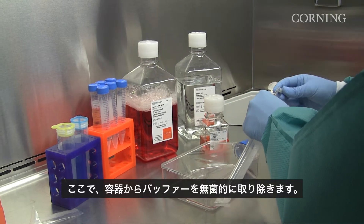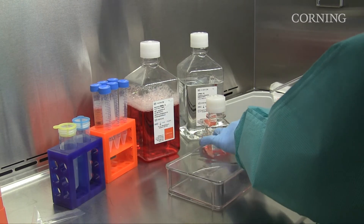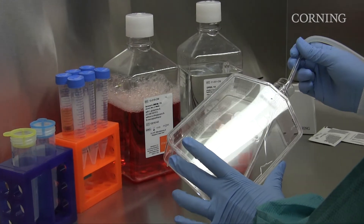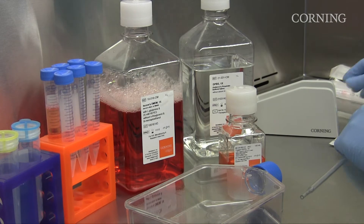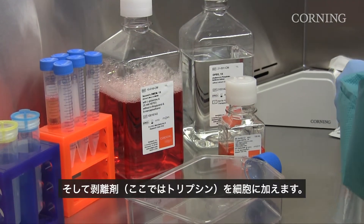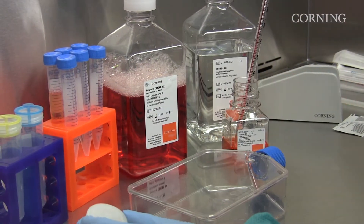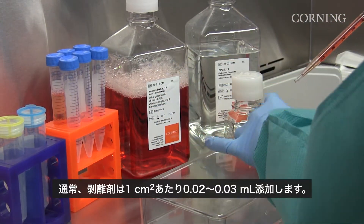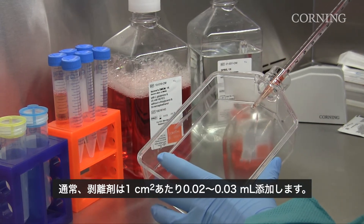Now we will aseptically remove the buffer solution from the vessel and add the dissociation reagent — in this case trypsin — to the cells. Typically, the dissociation reagent is added at 0.02 to 0.03 mls per centimeter squared.